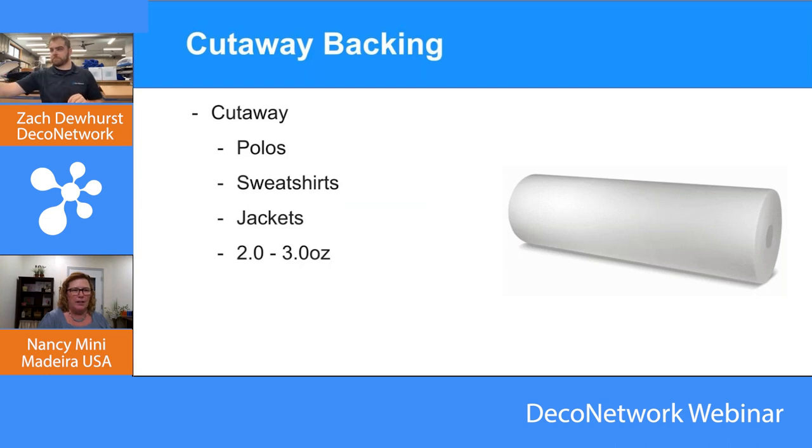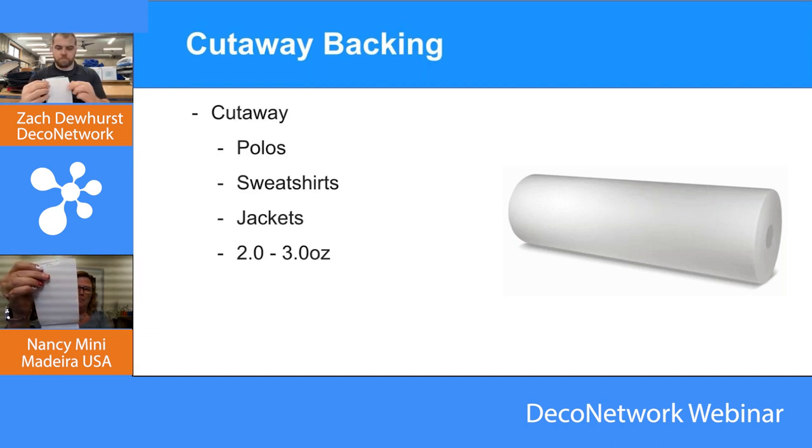A cutaway needs to stay with the design for the life of the garment — multiple washes, dryers, and things like that. Anywhere from two ounce to three ounce are your basic cutaways. They all look the same for the most part — it's a non-woven, available in white and some blacks for your dark garments. A simple basic cutaway is what these products are. They come in a couple different colors, white and black, and different thicknesses.